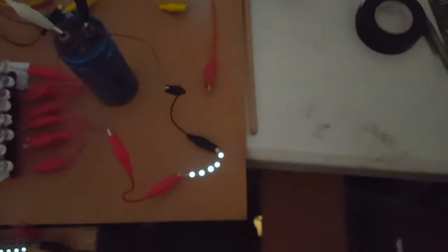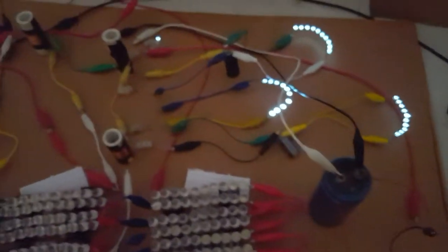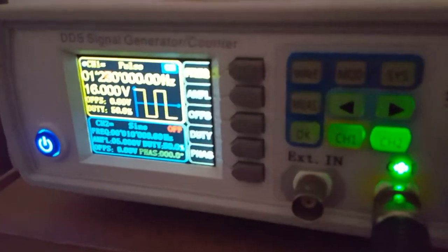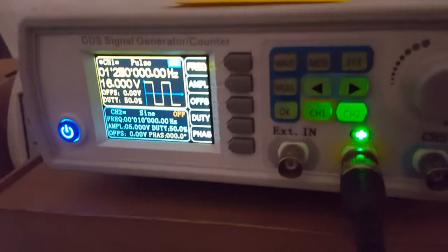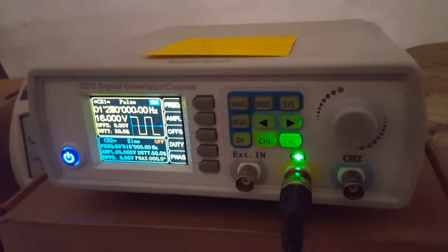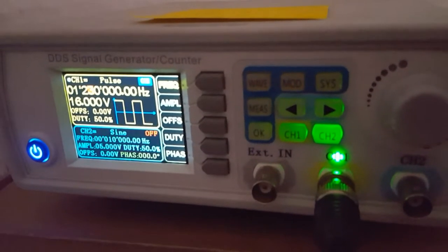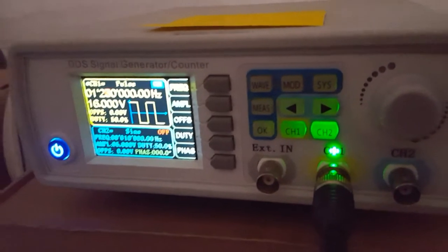Alright guys, as you can see everything's still the same — those are off but these are all on looking very nice, these are all on looking very nice. Our power is still 16 volts. The most this frequency generator could put out is 100 milliamps — 100 milliamps would be 1.6 watts — but I've already shown you in earlier videos that it's 200 milliwatts because there's no load.